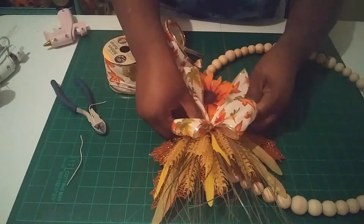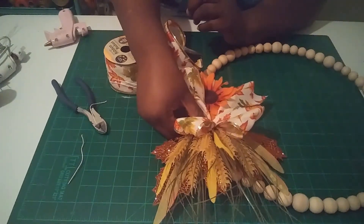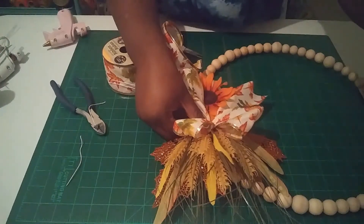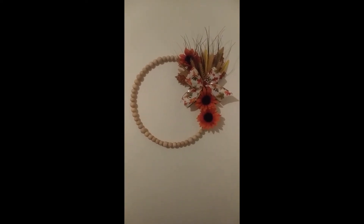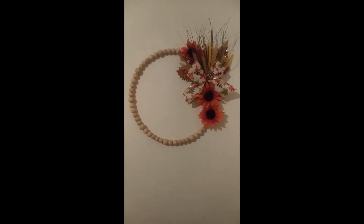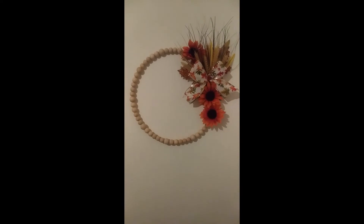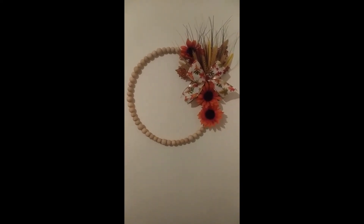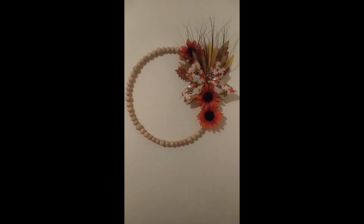I'm going to hang it up on the door so you all can see it. Here's the wreath completed — I added a few more sunflowers. Just make sure you let the glue dry all the way, because I had a problem with my beads sliding a little since I didn't let the glue dry like I should have. Thank you guys for watching — please like, share, and subscribe. Have a blessed day!